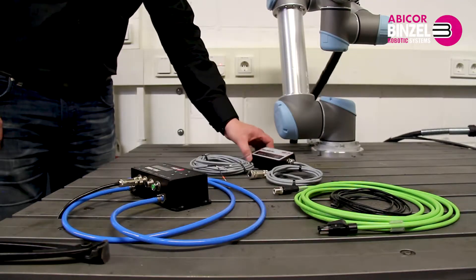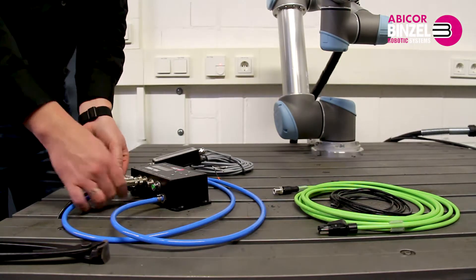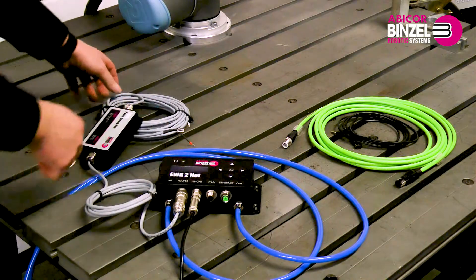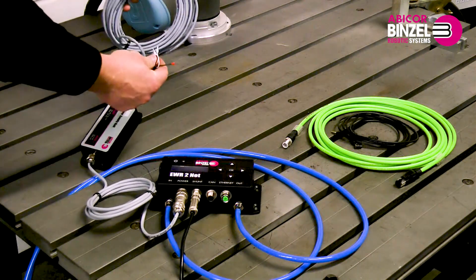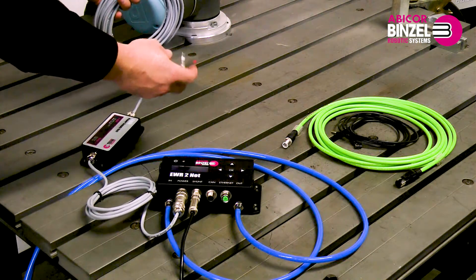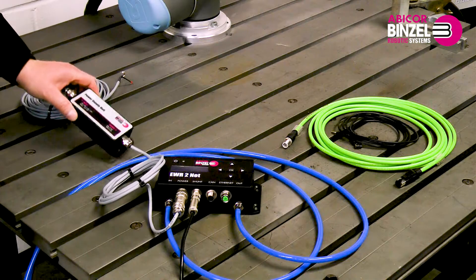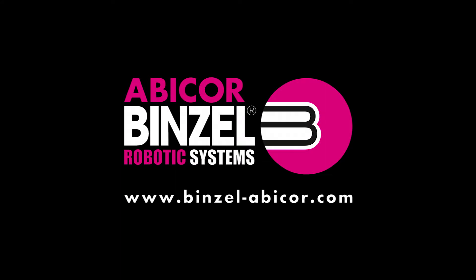The third option is voltage supply with voltage transformers. Insert the plug onto the EWR2 device and tighten it. Then connect the open end of the line to a voltage source. This can be fed with 20 to 50 volts AC-DC. The voltage converter supplies a constant 24 volts to the EWR2. The whole length of the cable is 10 meters.